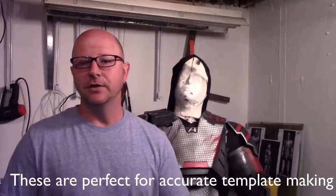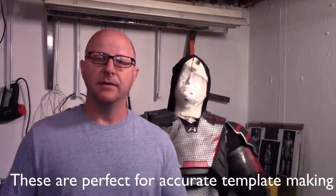In this video, we're going to show you how to create a duct tape body form just like this one here. He looks shorter than me but that's just because I'm closer to the camera — he's about 100% accurate to my body size. He's made out of duct tape, filled with newspaper, and he's a great way to display your armor or to create templates with. So let's get started.